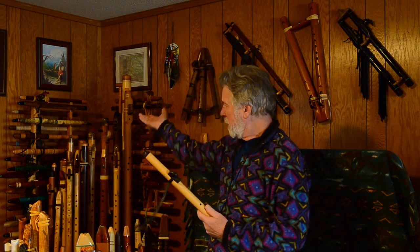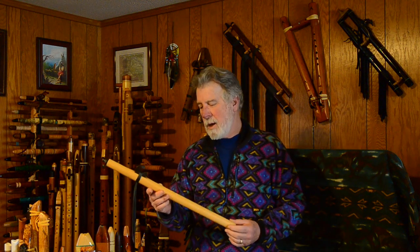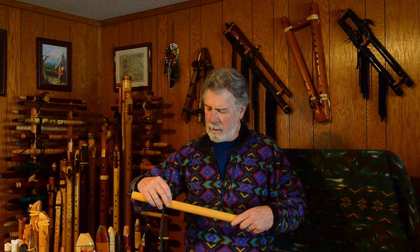Hi, welcome to another flute review looking at another flute from my collection. This particular flute is made by Gary Kuhl — his last name is spelled K-U-H-L. They live in Crow, Oregon, which is a little bit outside of Eugene, Oregon.